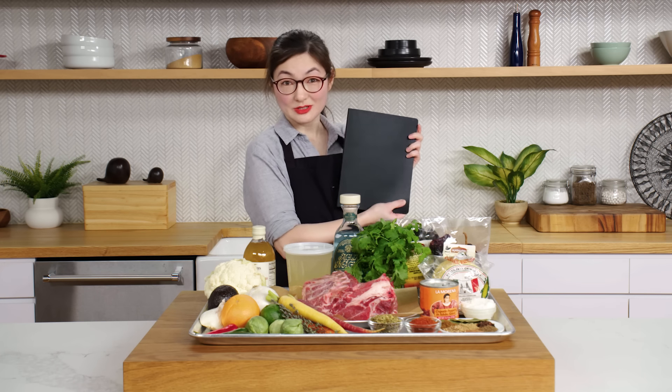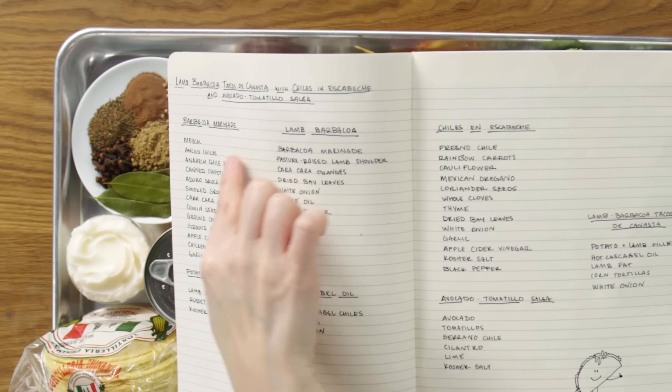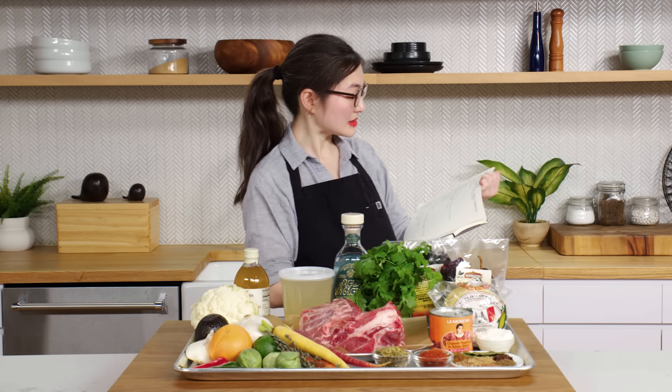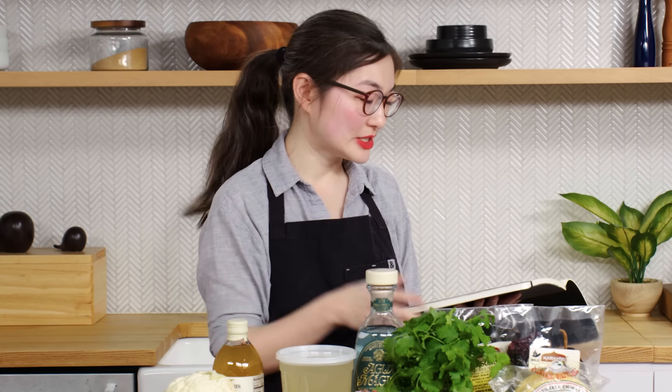So here we have Chef Saul's recipe book. And if we flip through, he's written down some ingredients for me. I know nothing about tacos de canasta. It's a taco that has been sitting in a basket for a long period of time. So high school Spanish has led me to nowhere. By covering them, they stay nice and warm and soft and delicious.